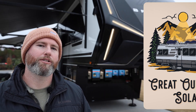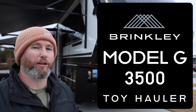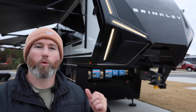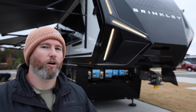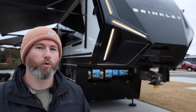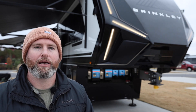Welcome back to the channel of Gray Outdoor Solar. My name is Tom, and today we're checking out this Brinkley Model G 3500 and the huge solar system that we installed into this thing. We put 2,800 watts of solar on the roof, over a 1,200 amp hour battery bank, and you might be able to see it in the background — dual inverters. This is a sweet custom system that we did.